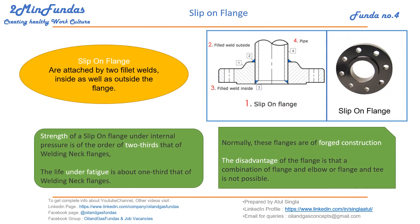What is a slip-on flange? Slip-on flanges are attached by two fillet welds — one inside and one outside the flange. This is the basic arrangement for fitting a slip-on flange on a pipe.